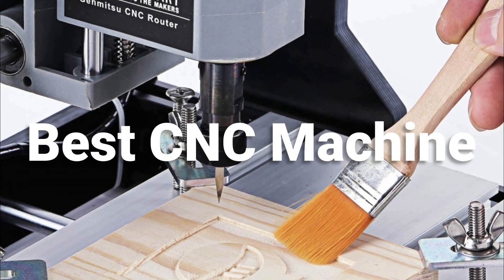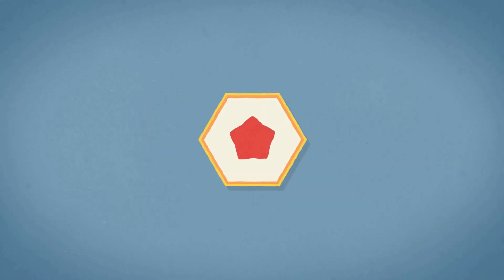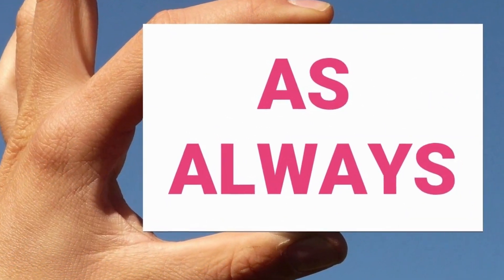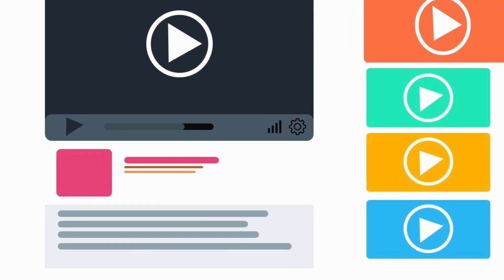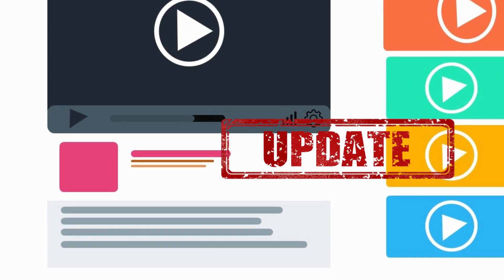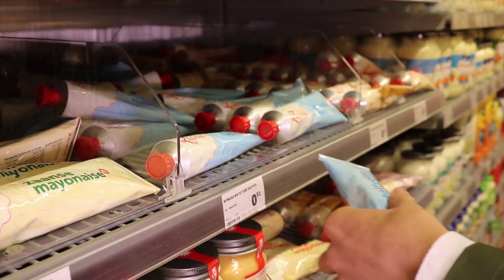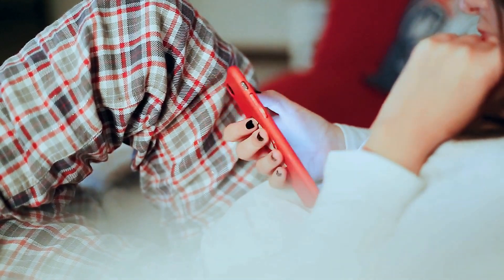Hey guys, in this video we are going to be checking out the best CNC machine of the year. As always, all the links to all the products mentioned in this video will be in the description down below. We always keep the description up to date with information we might not get a chance to mention in this video. We also update the description with links to find the best price on each product, so for the most up to date information along with updated pricing, be sure to check out that description.